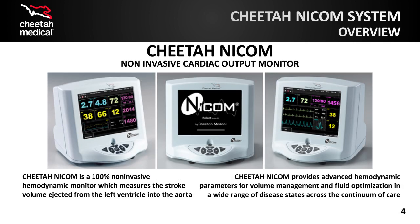Cheetah NICOM is an FDA-approved, 100% non-invasive hemodynamic monitor utilized to measure stroke volume. It is also used for numerous other advanced hemodynamic parameters including stroke volume index, cardiac output, cardiac index, and peripheral resistance.